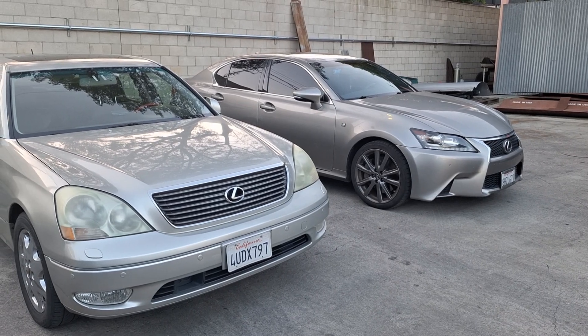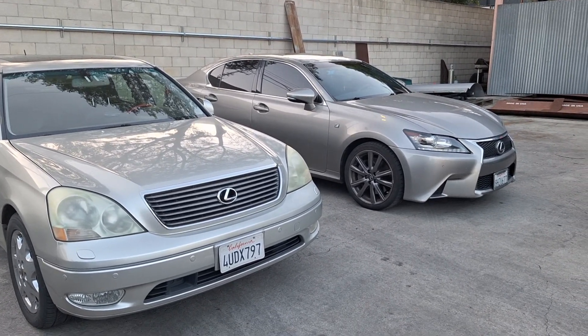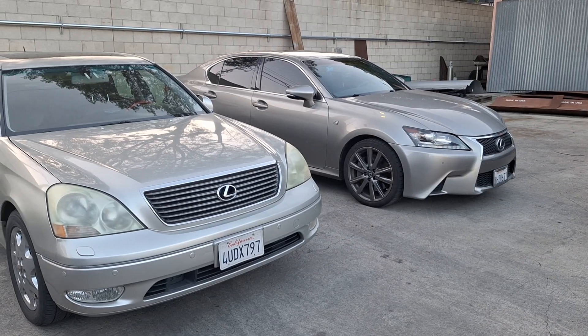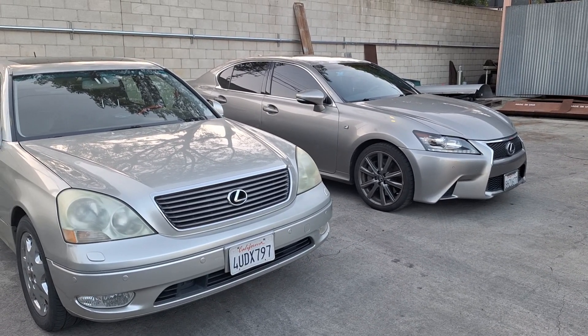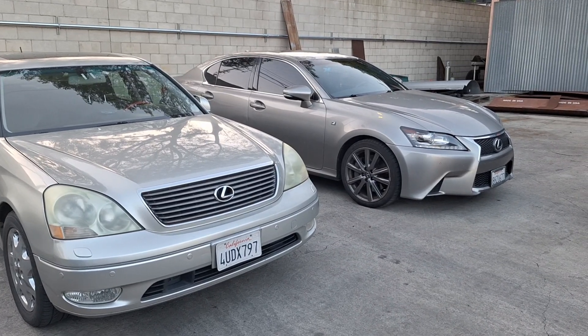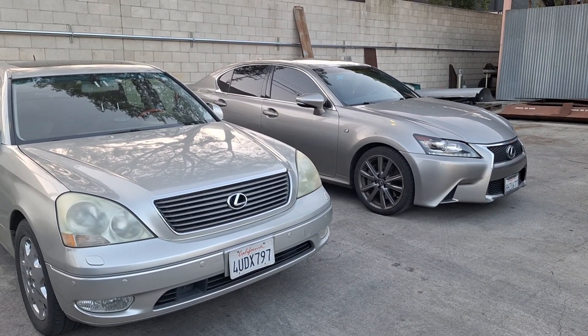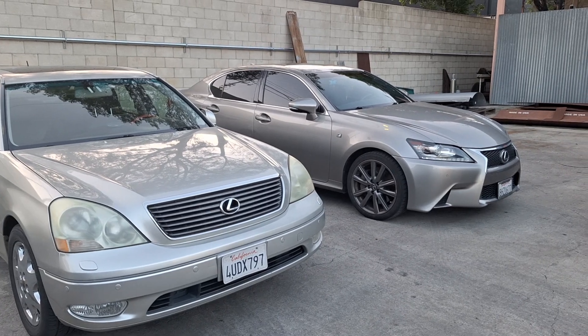Overall I would definitely recommend this scan tool for anybody working on Toyota or Lexus vehicles — whether your own or a customer's. It can perform a lot of the functions the dealer has at a fraction of the price, without paying thousands of dollars for dealership scan tools. There are a lot more functions it can do — if you're curious, leave a comment below and I'll verify that for you. As always, like, comment, and subscribe. I'll leave a link for this scanner below. Thanks for watching — see you guys on the next video!